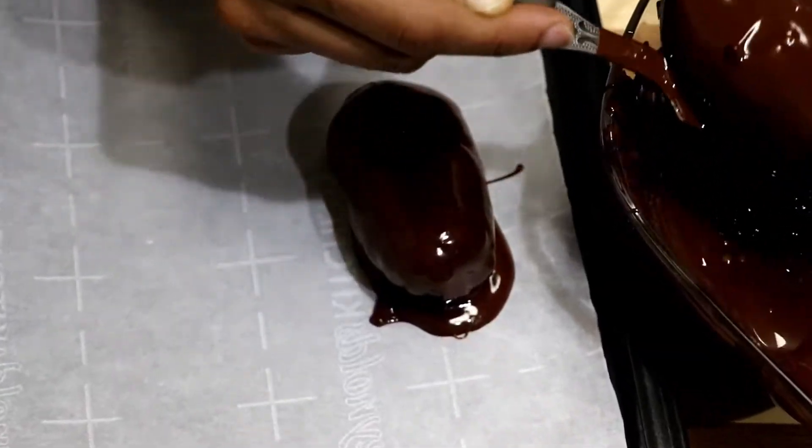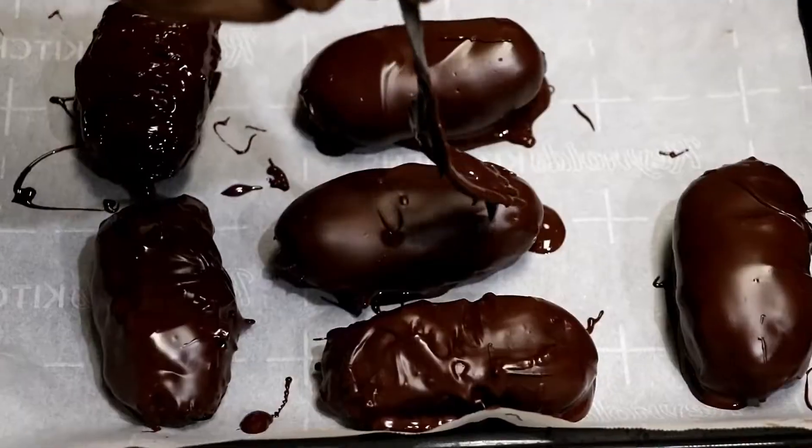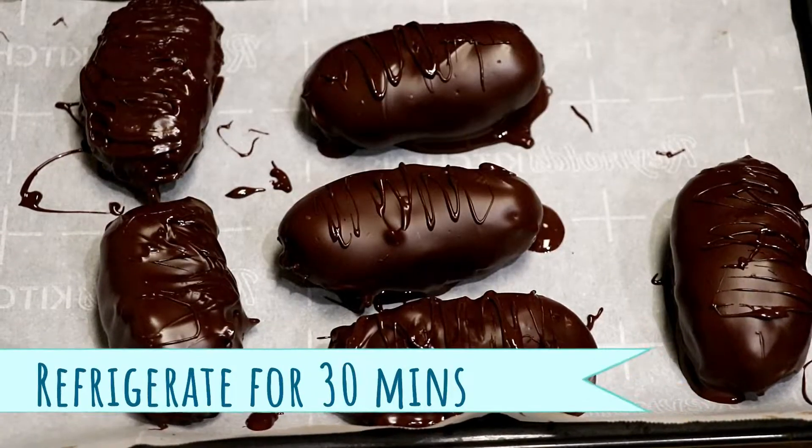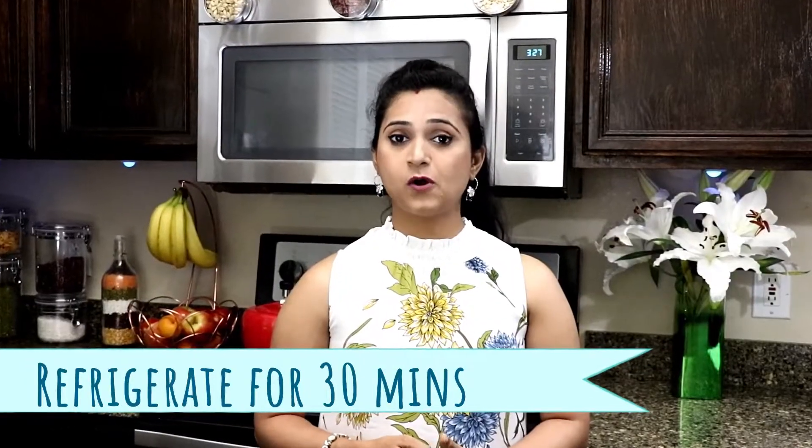The butter paper helps the bar come out easily. Coat some more bars with the chocolate. I'm going to pop these into the refrigerator for 30 minutes to set.